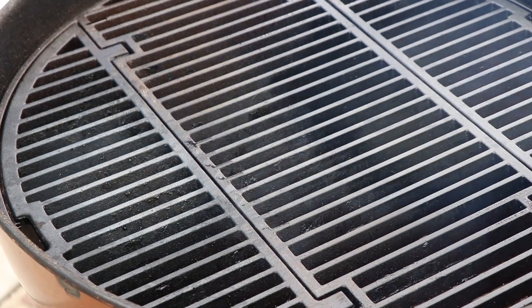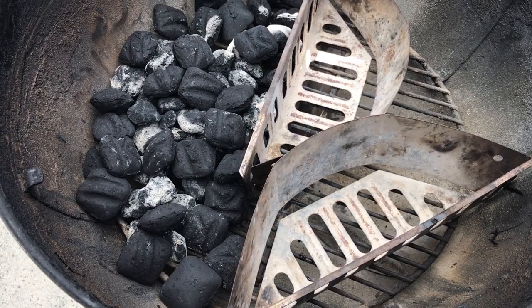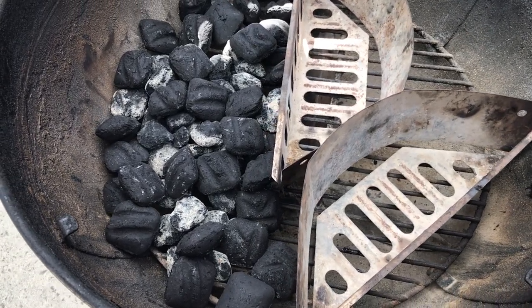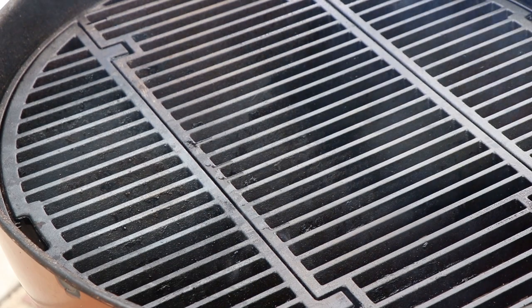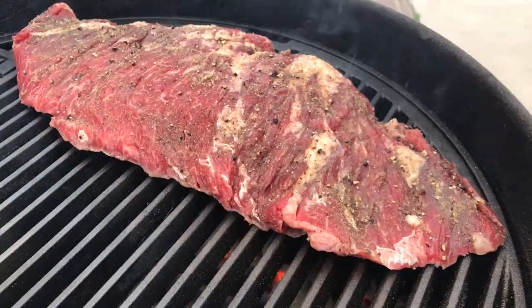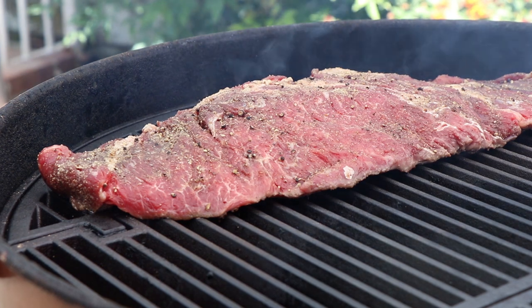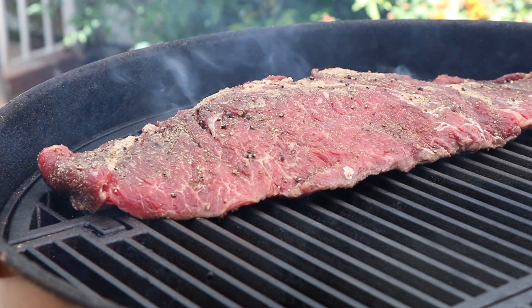Our kettle with the cast iron Mallory grate on here is nice and hot. Normally I'd be using the Vortex here under the cast iron grate, but because this Wagyu Bavette Steak is so long, I actually created sort of a dam in there using the two briquette baskets to just create a hot zone and an indirect zone. Let's get our Bavette Steak on. We're going to go for a couple minutes on this side, then we will flip it, sear the other side, and then we'll move indirect.